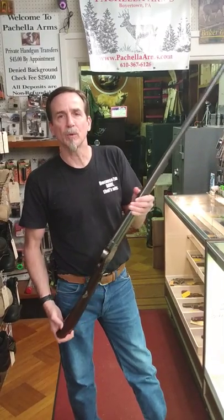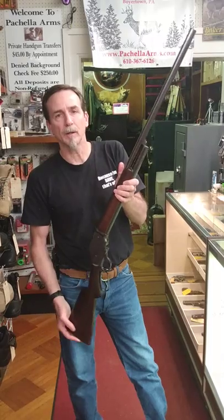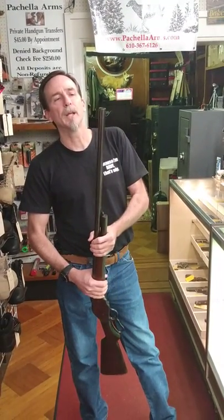If you guys want to take a look at this, stop in at the gun shop here — I'd be glad to show it to you. Keep your eye on my blog; I'm going to have a couple of new posts this month. It's been kind of dusty and I haven't done anything with it, so keep your eye open for that. Thanks, have a good day.